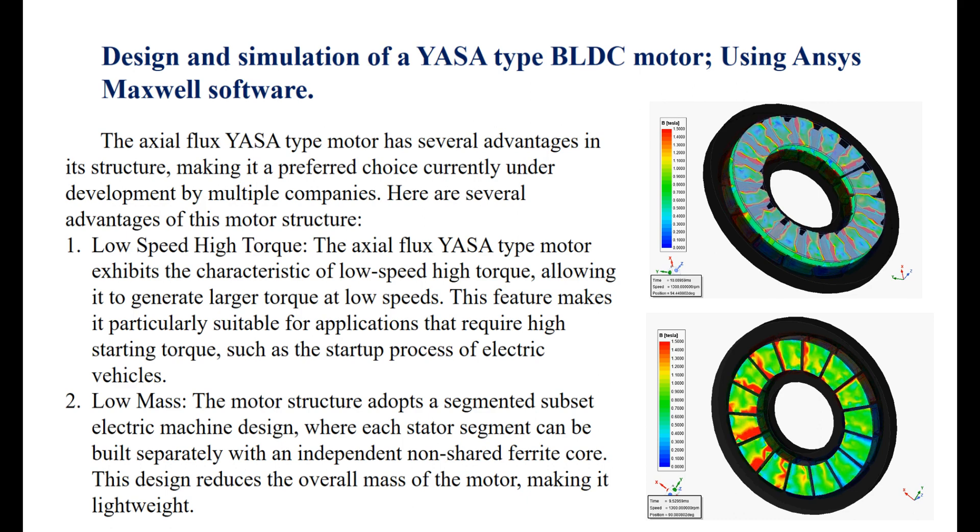1. Low-speed high torque: The axial flux YASA-type motor exhibits the characteristic of low-speed high torque, allowing it to generate larger torque at low speed. This feature makes it particularly suitable for applications that require high starting torque, such as the startup process of electric vehicles.